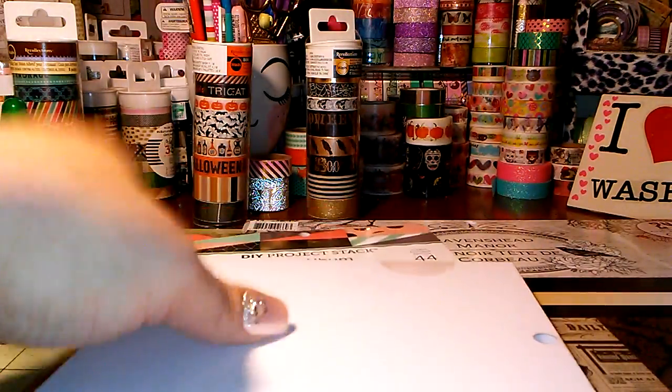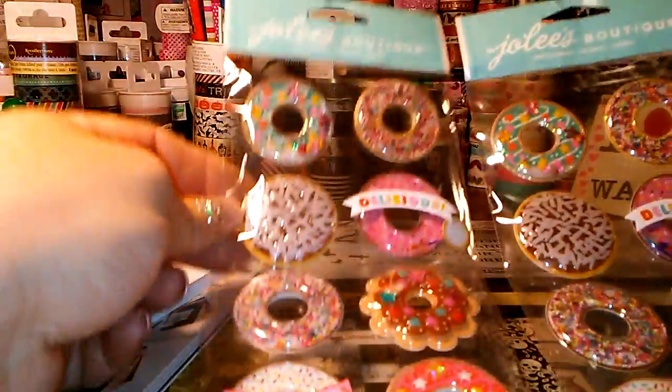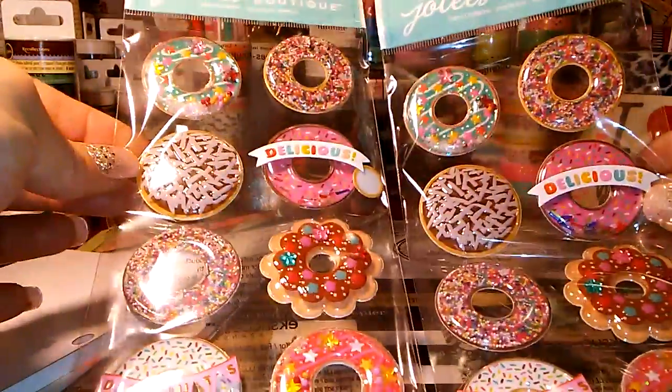And then I went ahead and got two more of the donut stickers. These are the little shakers. Jolie's stickers are 40% off right now at Michaels, and I wanted two more, so I got two more of the donuts.